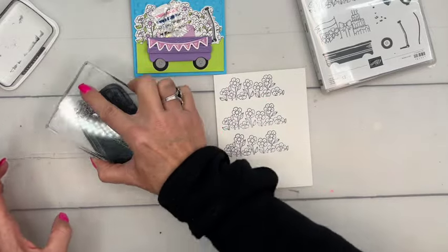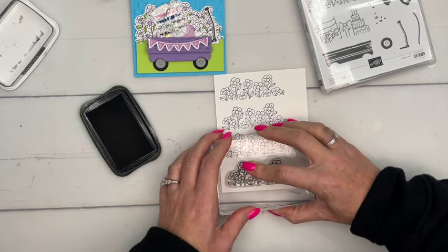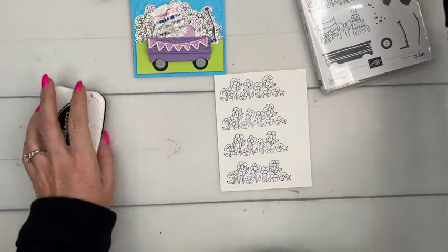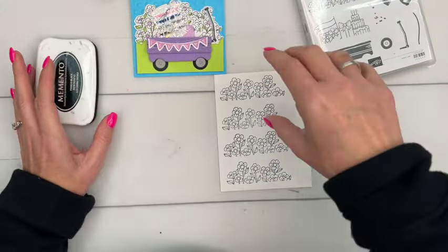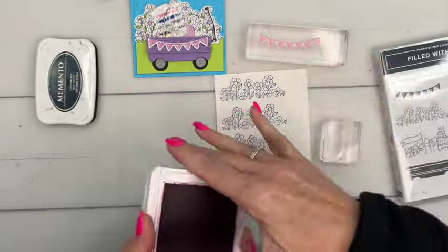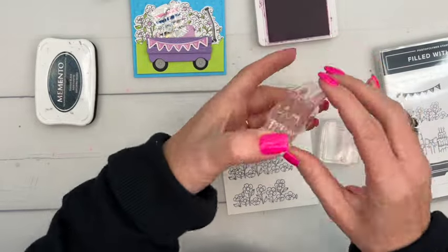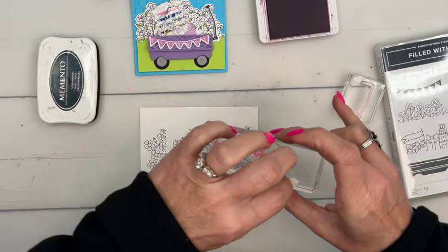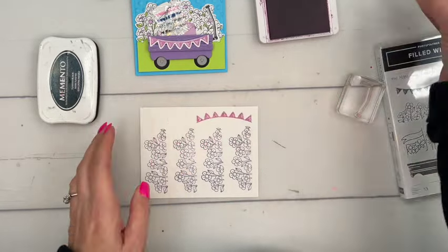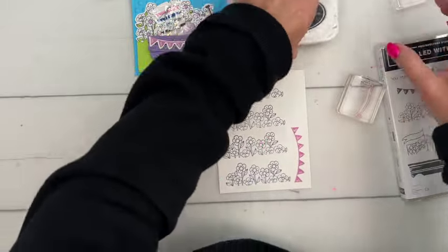You're going to need four sets of these flowers — they're pretty easy to color, so don't worry too much. I've done most of this ahead of time. The other things you need to stamp: there's a banner we're going to stamp in fresh freesia. These colors came from Stampin' Up's creative challenge — each month they do a color challenge.